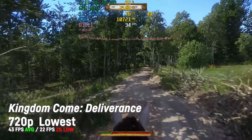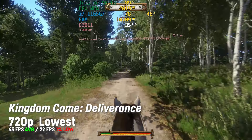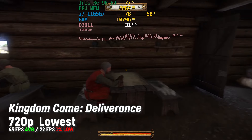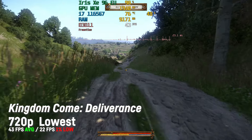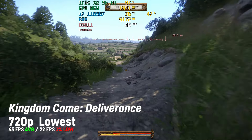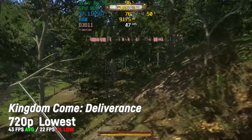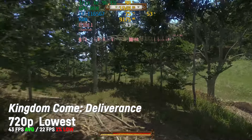In Kingdom Come Deliverance I saw an average of 43 fps and a 1% low of 22 at 720p with lowest settings. With some adjusting you could surely achieve better visuals if you're okay with around 30 fps. The game's very natural landscape still looks nice even on those lowest settings. However, the frame times seem to be all over the place sometimes and the game doesn't feel as fluid as it should — I hope for some driver fixes.